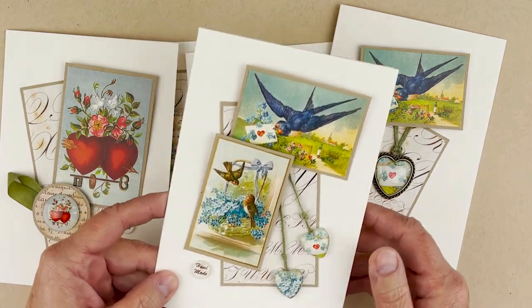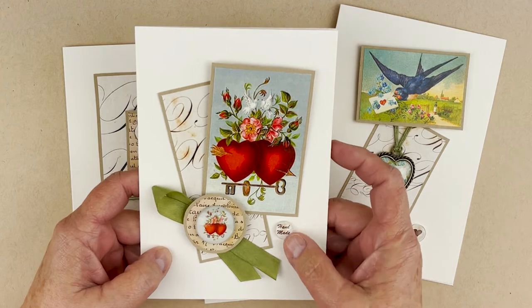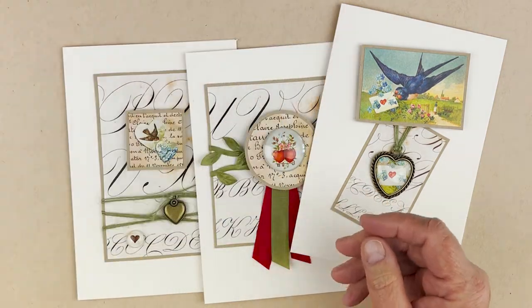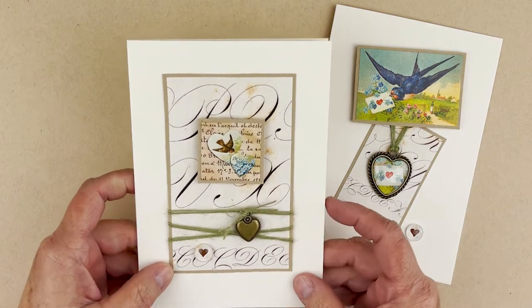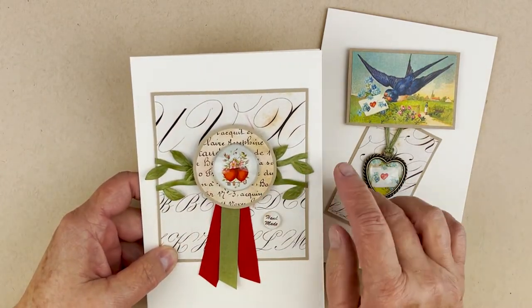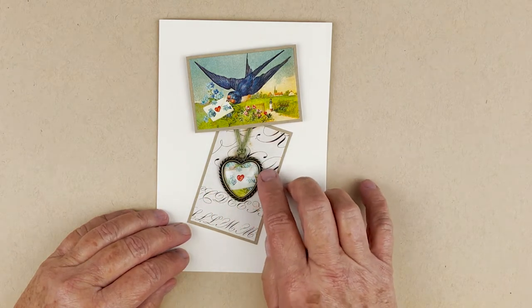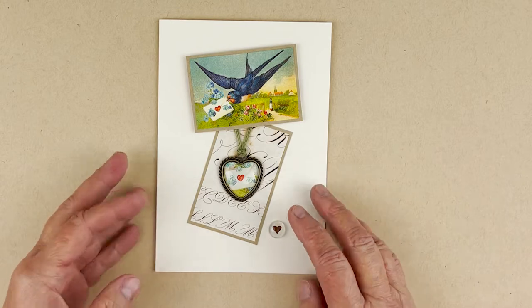This is card number one. Card number two has this little medallion, the ribbon, and then the layering. These are our signature gems — you don't have to use them, but they're nice because it allows you to signify that you made this by hand. Number three has a really cute little heart charm — I think we call this the creative heart. You can buy those individually also. And then one of my favorites with this fabulous ribbon with the green leaves, but a medallion, and our little signature charm.